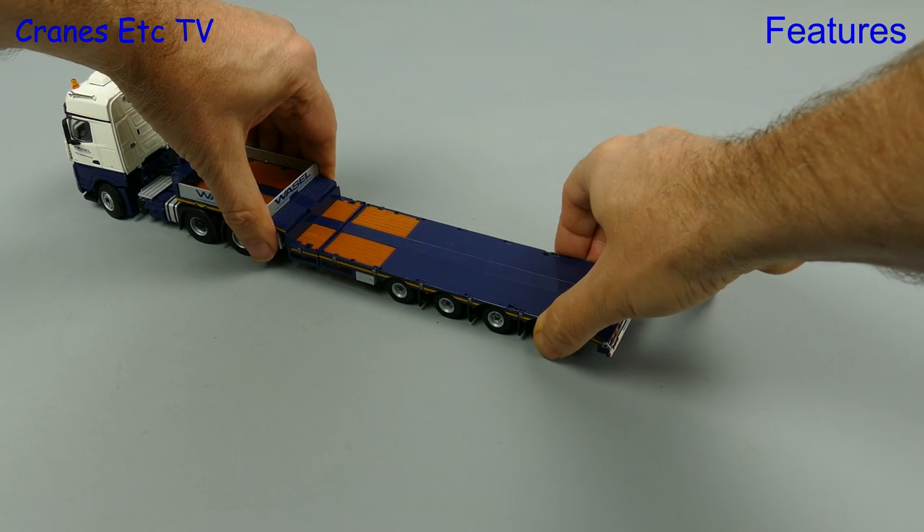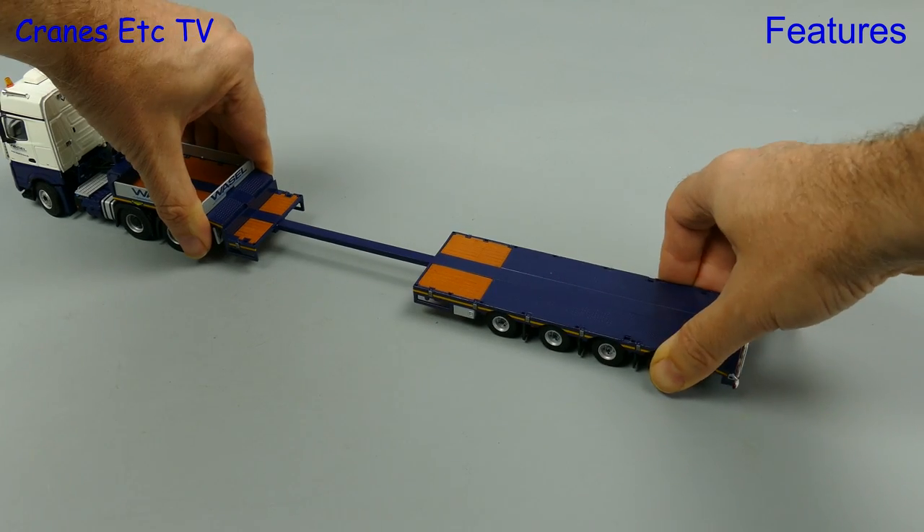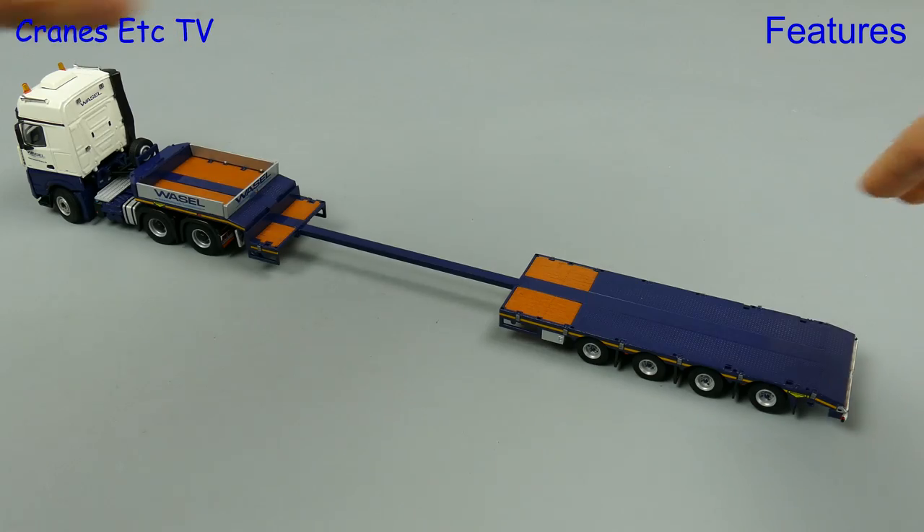But wait, there's more. This is an extendable trailer, so if you hold the trailer in the right places and pull it apart, you get a much longer trailer.